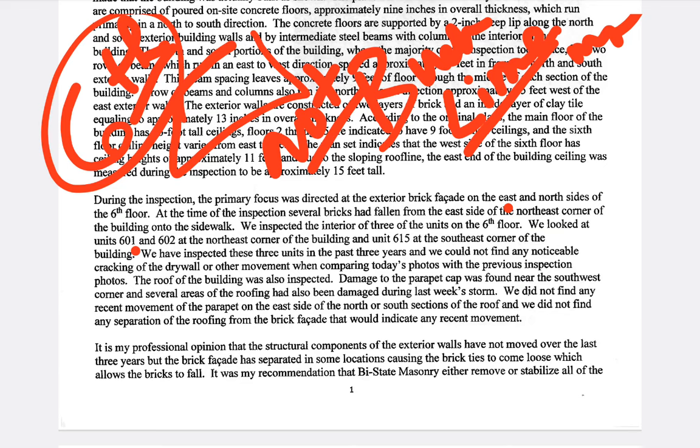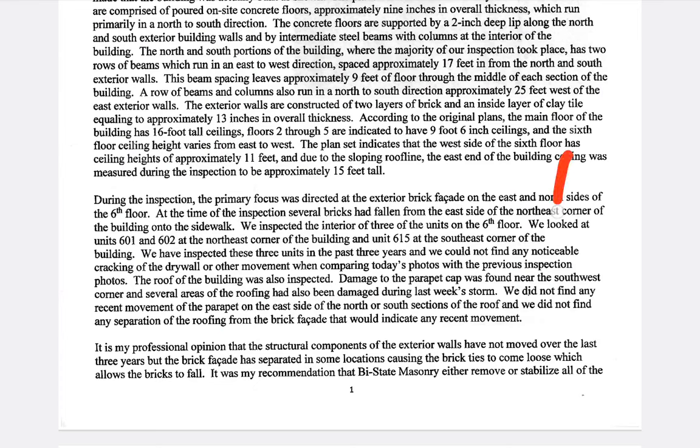They could not find any noticeable cracking of the drywall or any other movement when comparing today's photos with the previous inspection photos. That's a tricky way of saying it's stable — because you're comparing to previous inspection photos that could have had cracks in them already. He's not revealing the cracks by doing that type of wording. The roof was also inspected; damage to the parapet cap was found near the southwest corner and several areas of roofing had been damaged during last week's storm.